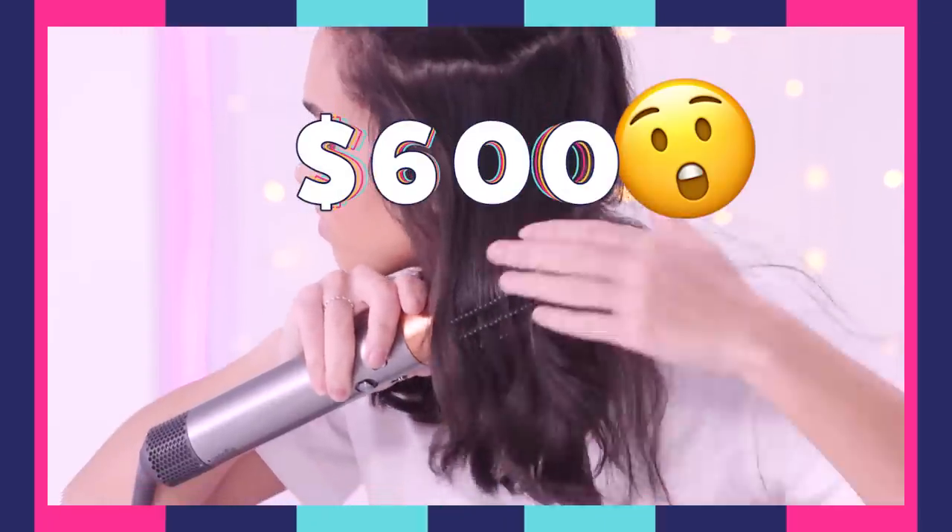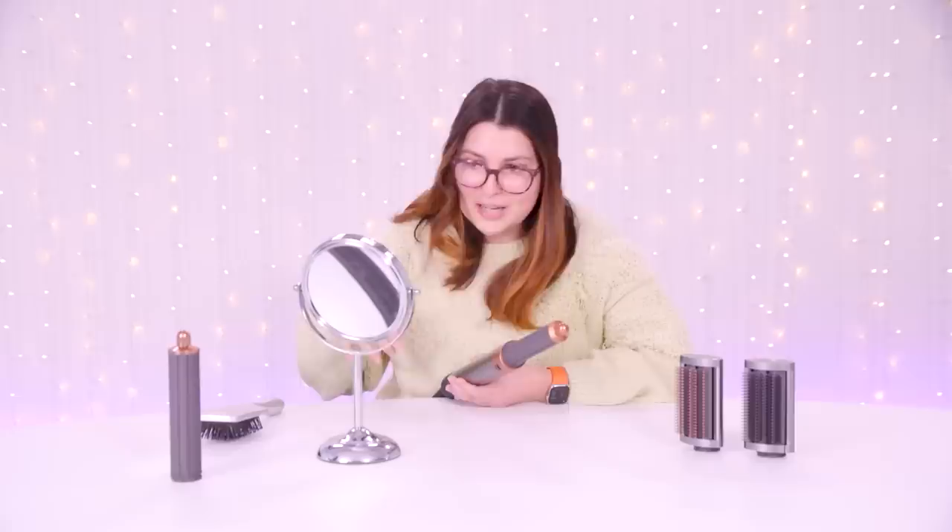Is this $600 hair tool worth it? It works. I just don't feel like it did anything crazy for me. I am really enjoying this. Maybe it is worth it.